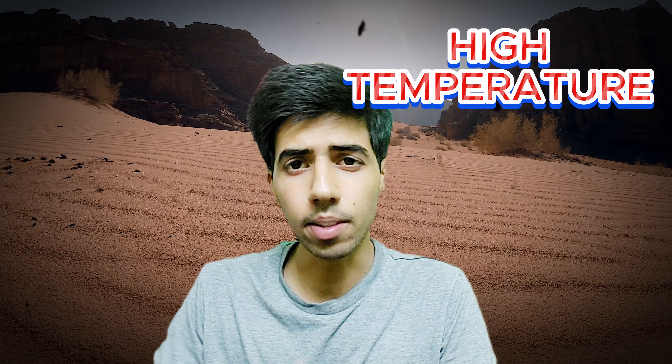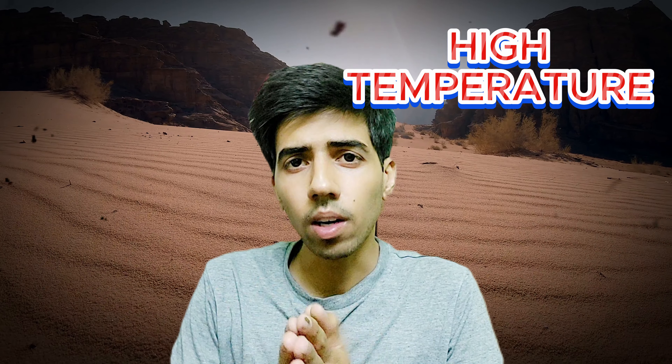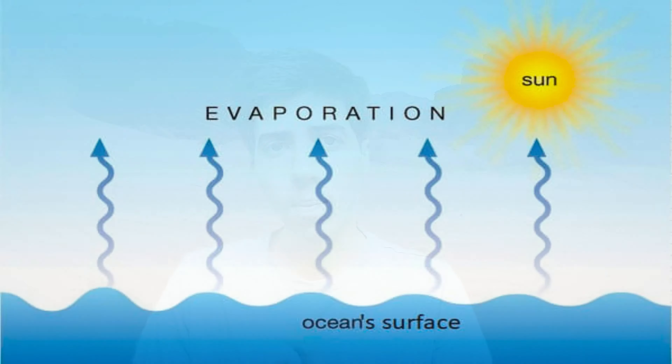Now, high temperature. Desert coolers work well in deserts because the temperature is very high, making the evaporation process very fast. If the temperature is low, the evaporation process slows down. For example, if you come out of a swimming pool on a hot day and stand outside, you feel cold because the high temperature causes fast evaporation.